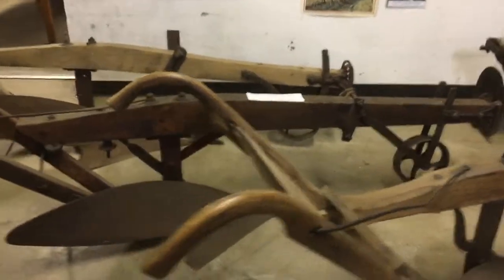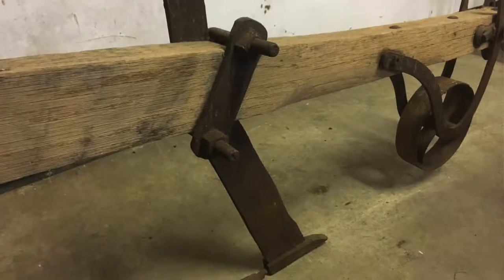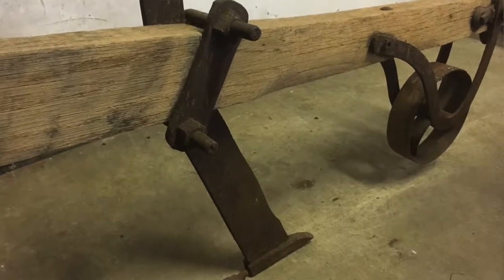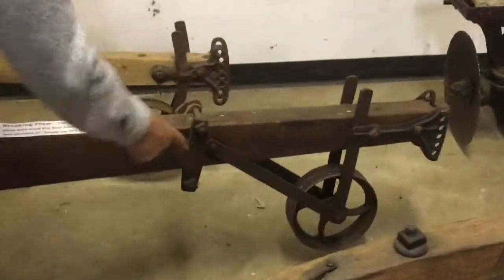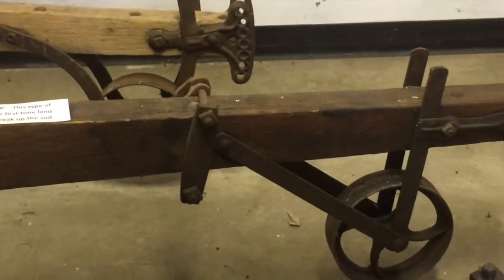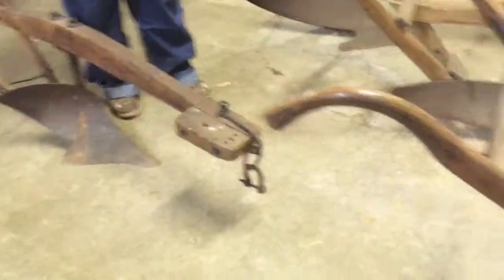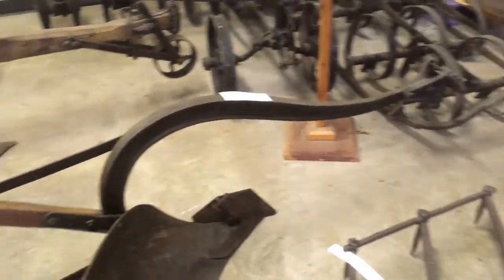Other plows have a standing rolling coulter which would slice the dirt so the plow didn't have to tear the sod apart. We don't have it here, but a rolling coulter like on a modern plow would go in there and slice the sod. These other plows would sometimes have a rolling coulter for that same purpose — to cut the corn stalks or the stubble grain to get it buried so it would decompose for the next year's crop.